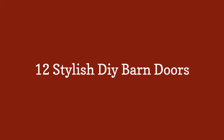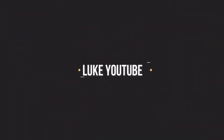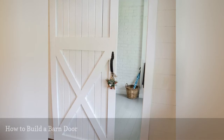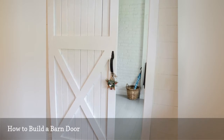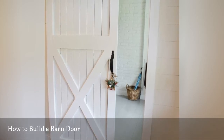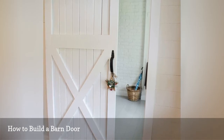12 Stylish DIY Barn Doors. This DIY barn door plan is used in place of a traditional interior door and it really adds some character to the space. The frame uses boards and then thinner wood is used for the accents. Some fresh white paint and traditional barn door hardware gives it a nice finishing touch.